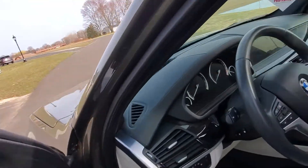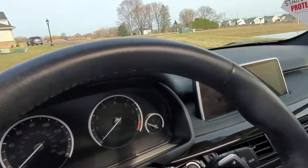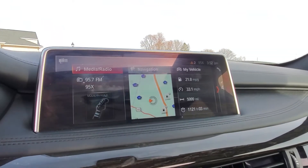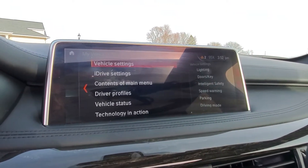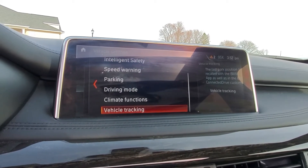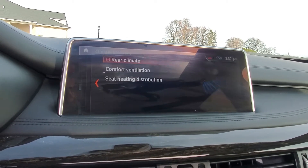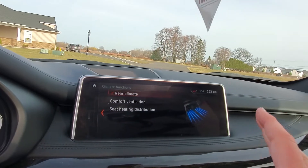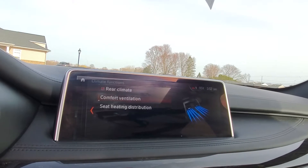Now quickly going in and showing you the comfort ventilation, I'm just going to turn on the car. Going over to my vehicle settings in iDrive, scroll down until you see climate functions. This may look a little different on your car, but basically you want to find your climate menu and then go to comfort ventilation.